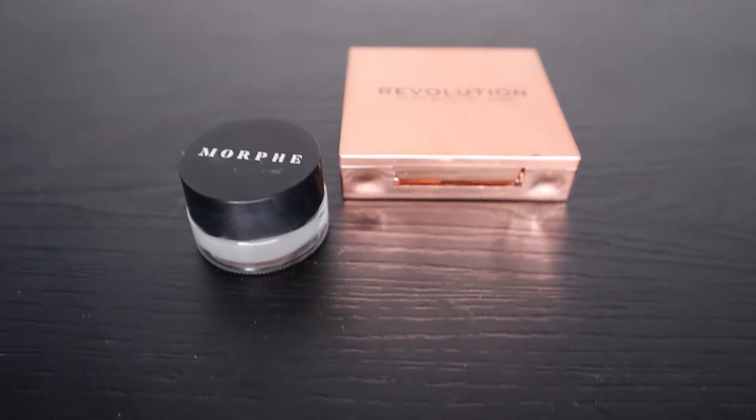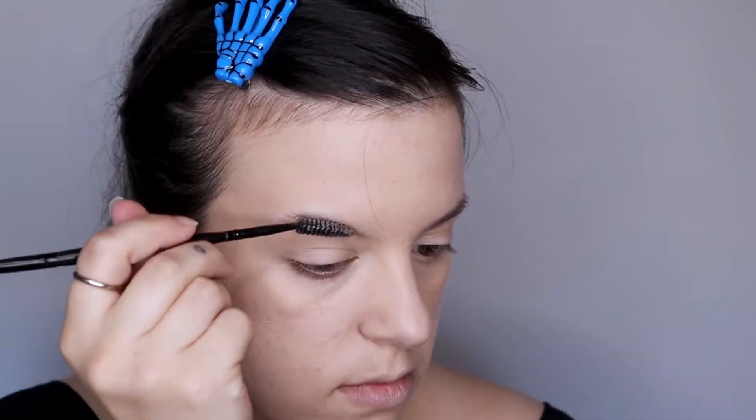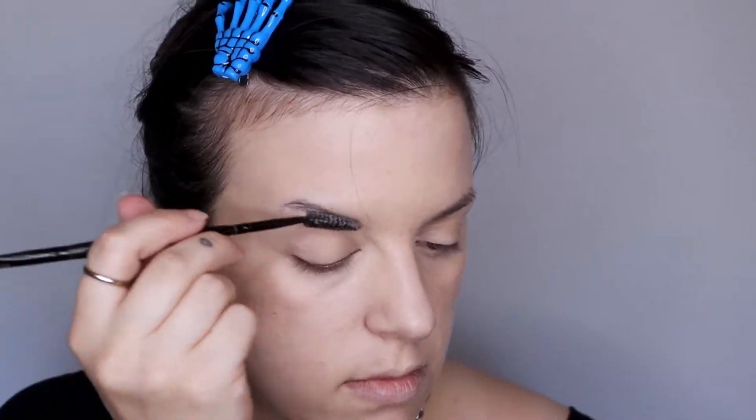Once I'm done concealing, I'm going to use Revolution Pro's Soap Brow to tame down my brows and shape them. After that, I'm going to be using Morphe Brow Cream to fill in my brows.